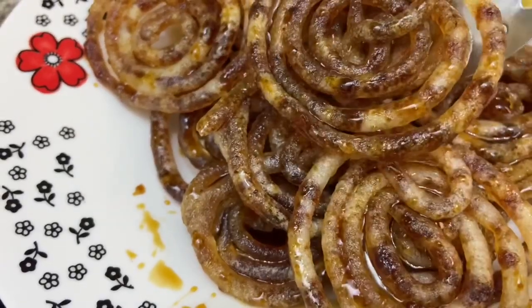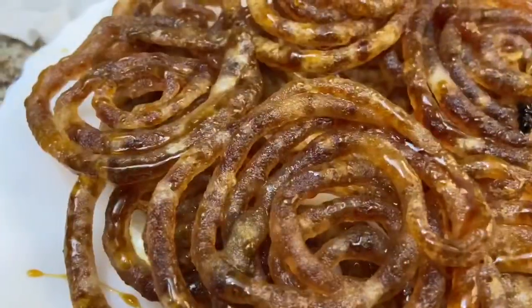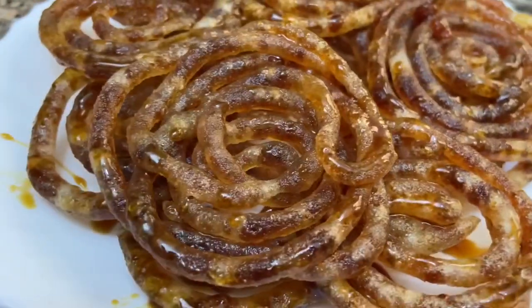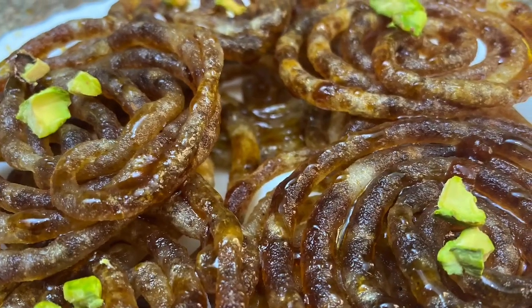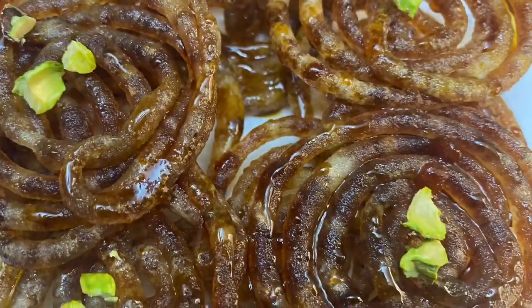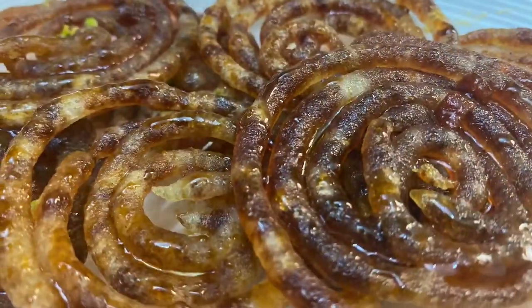This is a very easy fish. We will mix it in a little bit. I will cook and taste the fish. Thank you so much.